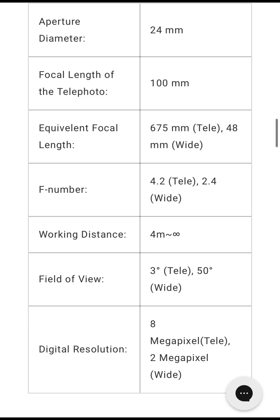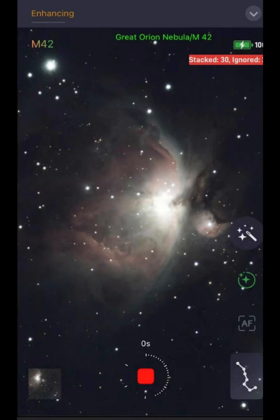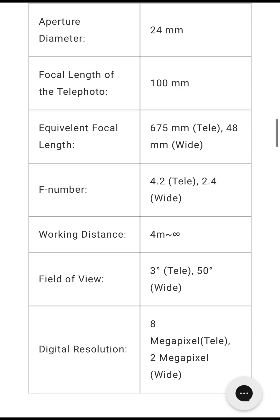The next thing to look at is the field of view — it has a field of view of three degrees, which is much bigger than the ZWO C Star. Because of the bigger field of view, it's able to fit in objects like the Orion Nebula, which the ZWO C Star isn't as easily able to frame because it is such a large object. The Dwarf 2 has a digital resolution of 8 megapixels for the telephoto lens, which is still good enough to take beautiful pictures of deep sky objects.